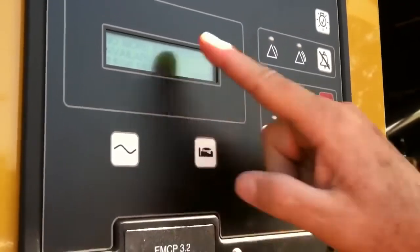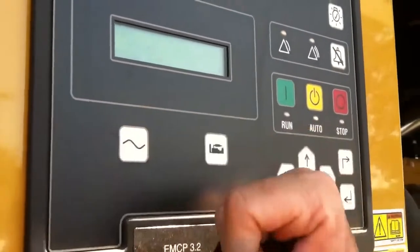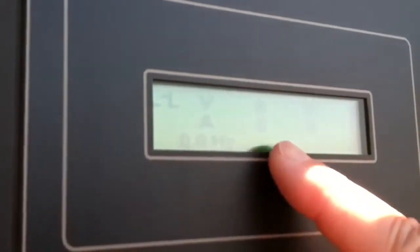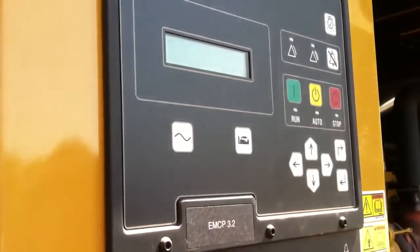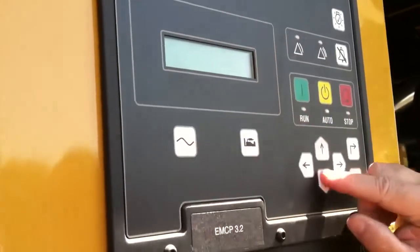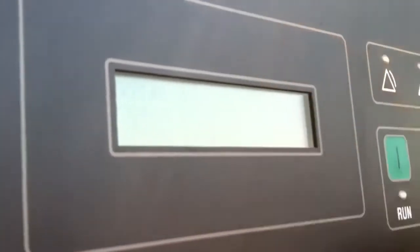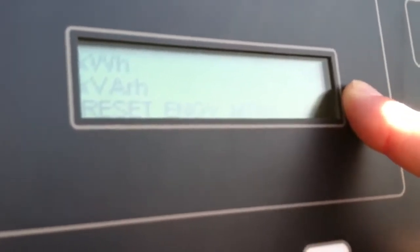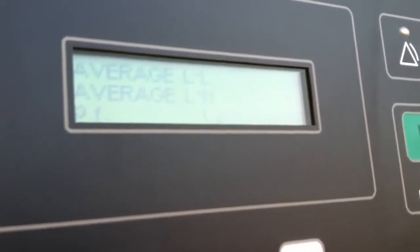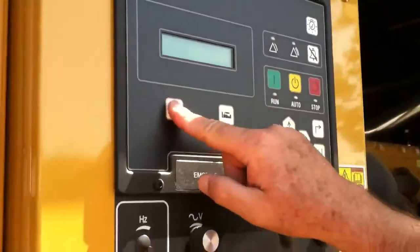On the generator side, pushing the button gives us a synopsis of what's going on. It provides leg-to-leg voltage on all three legs, amps on all three legs when connected, and 60 hertz. Line-to-neutral gives us 277 volts and how many amps are being drawn. We also get total KW, KVA, KVARs, and power factor per leg, as well as total KVA, KW, and KVARs. It shows kilowatt hours run, which represents the load on the engine over time, plus averages for leg-to-leg and leg-to-neutral.